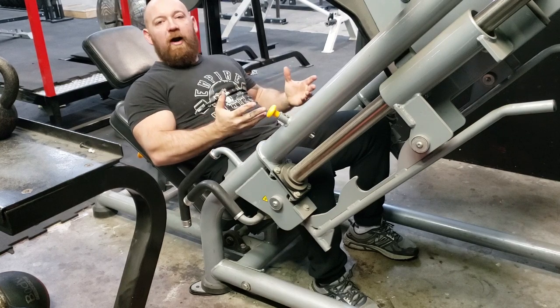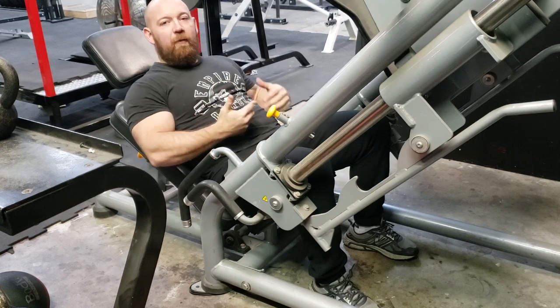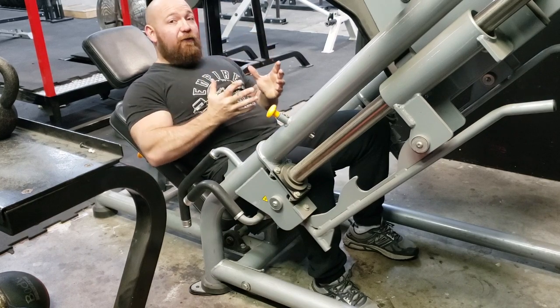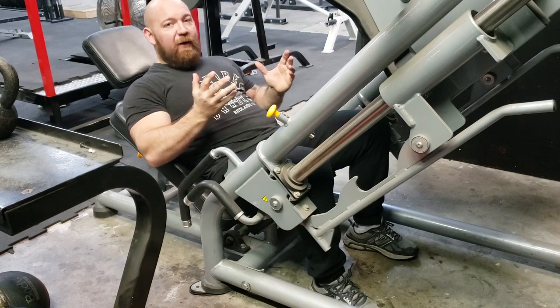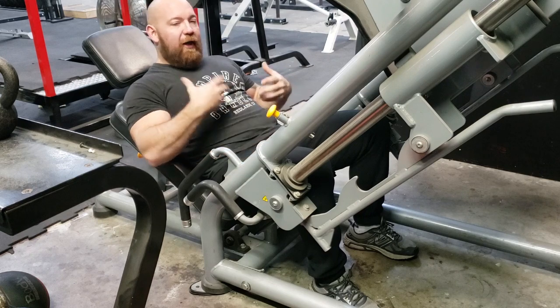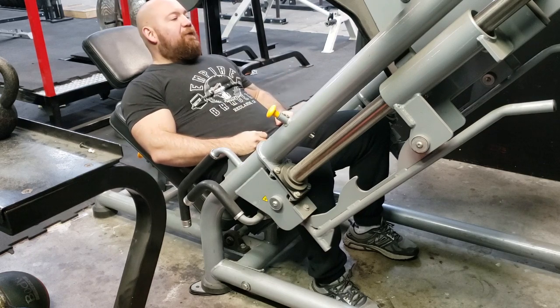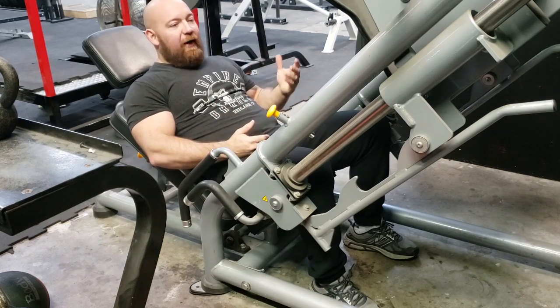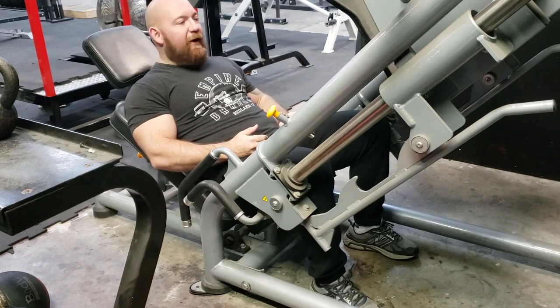It makes for some interesting positioning requirements when I'm working out my squat, my deadlift, even my pressing. It turns out that my build is actually really good for squatting — in fact, some of the best squatters you're going to find have shorter legs and a longer torso. Not so great for deadlifting, and that's not an excuse, it's just something I've had to become aware of to figure out how to work around. I actually consider myself an okay deadlifter right now.